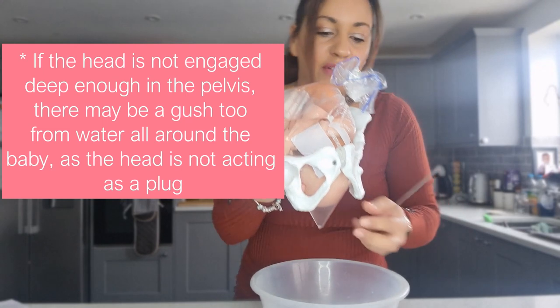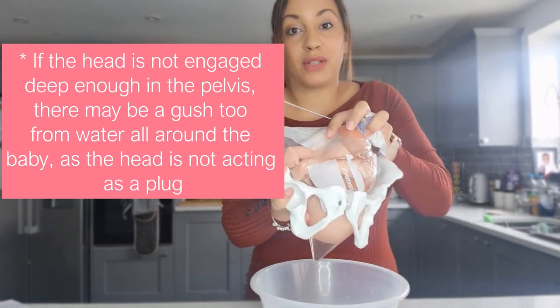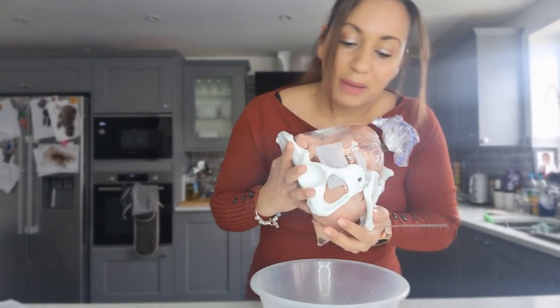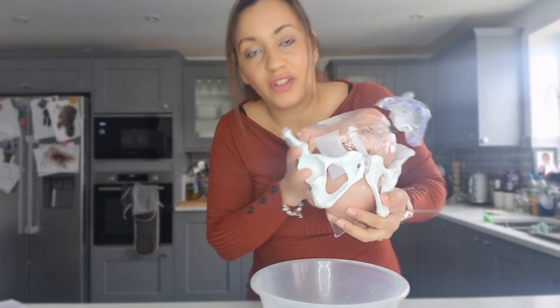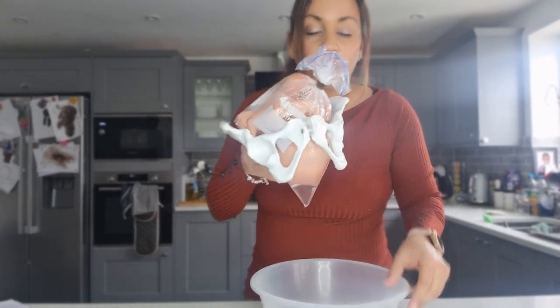I'm going to show you now using my skewer — not a knife, because I haven't got an amnihook, which is what they actually use to rupture the membrane during labour. This baby's head is quite low in the pelvis — actually a bit too small for this pelvis — but if the baby were really this low in real life it would be being born. Let me show you.